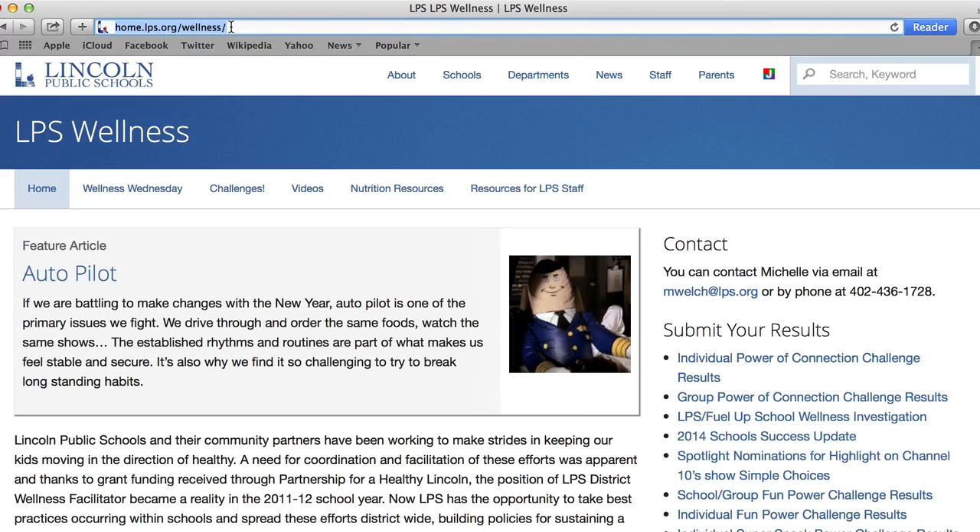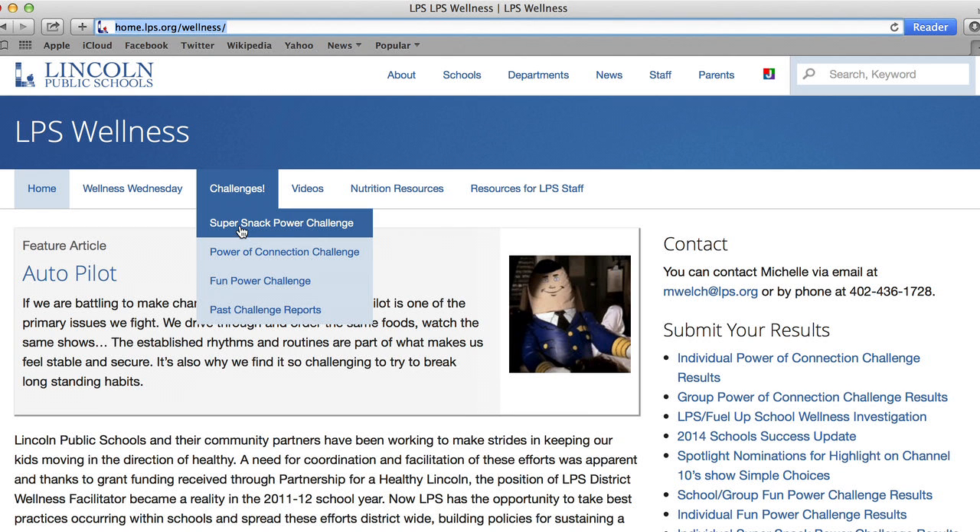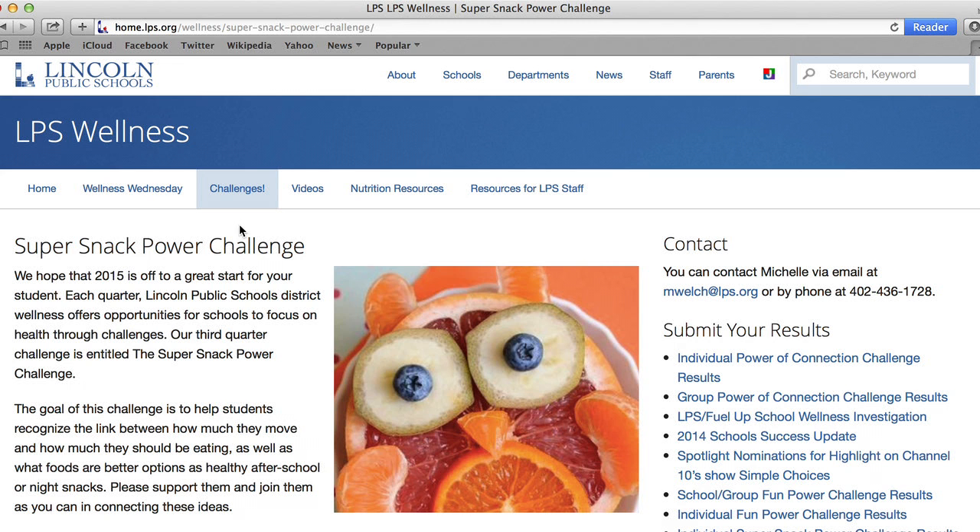If you see a challenge come home, you can take advantage of that to be a good guide. Otherwise, you can go to lps.org/wellness and click on the Super Snack Power Challenge — that will give you all the information so you can play along at home. For Lincoln Public Schools, this is Michelle Welch, registered dietitian here in Lincoln. Have a great day and a bright and healthy future!